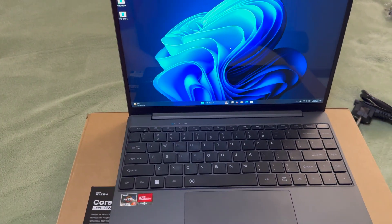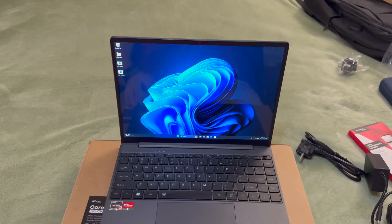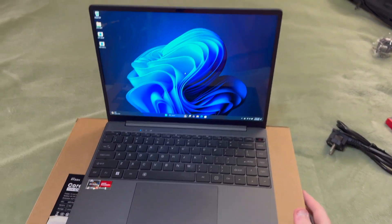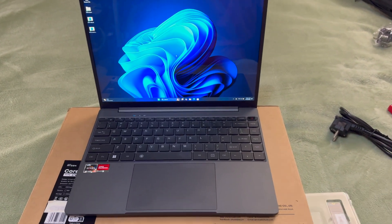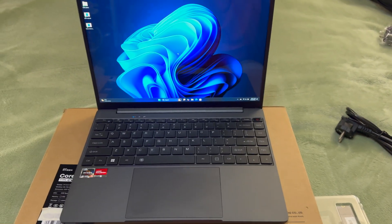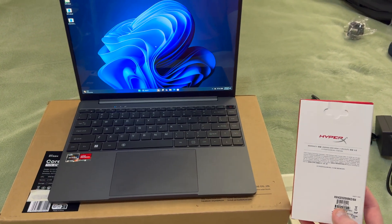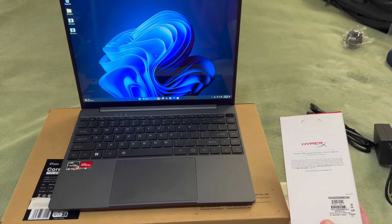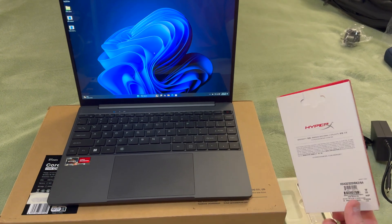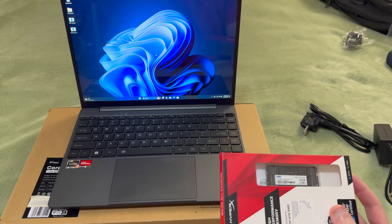I replaced the RAM and storage. I put in a 2TB Crucial T500, which is my favourite drive, and an old kit of 64GB HyperX 3200. The laptop ships with TWSC RAM — at least mine did — and the default SSD was an AirDisk brand.